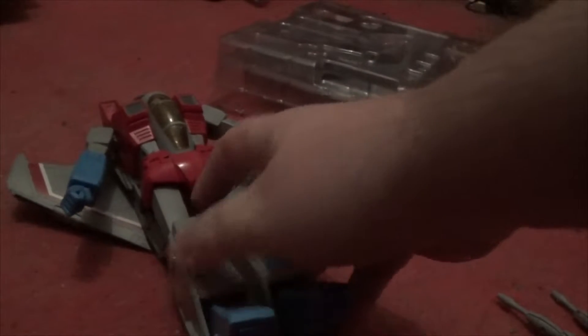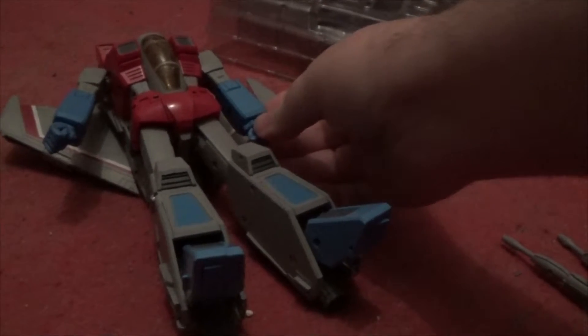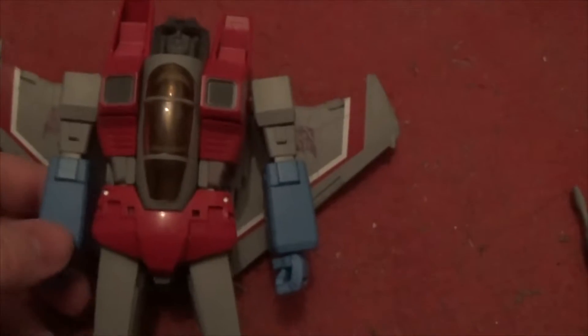Why couldn't this camera be left-handed? Because I'm right-handed when I'm doing most of these. I gotta use my left hand. Let's sort out his hand. It's actually pretty cool once you have it in person.